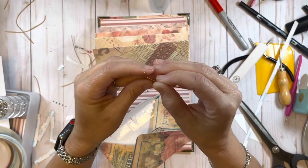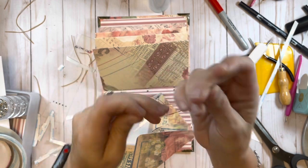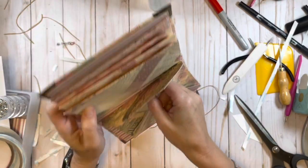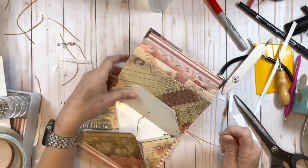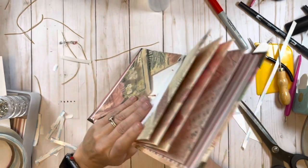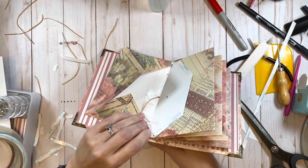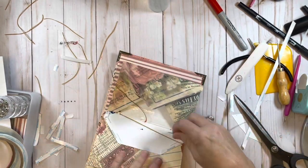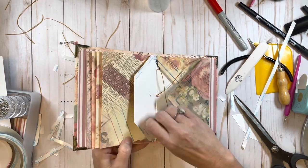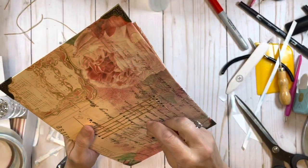The length of string I use for my signatures I normally cut to be about three times the length of the signature I'm sewing in - just to make sure I have plenty of string to work with. It doesn't have to be that long but I've found that's what makes it easiest for me. I do have some waste when I use that amount of string but it's worth it.